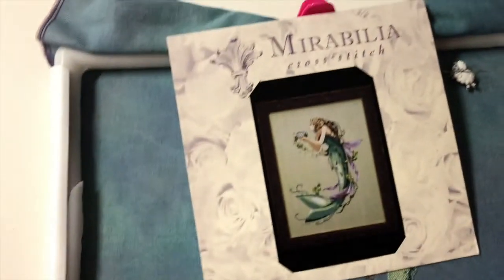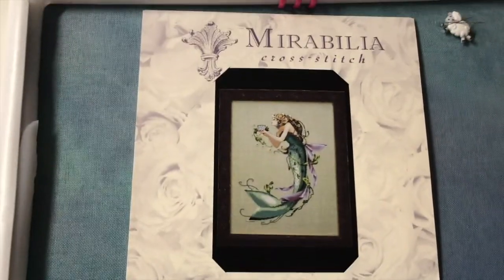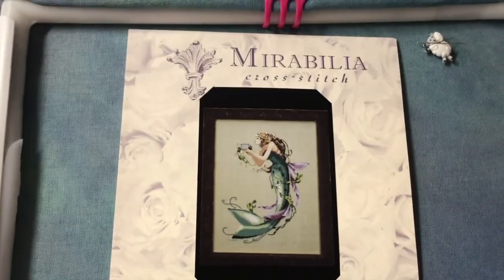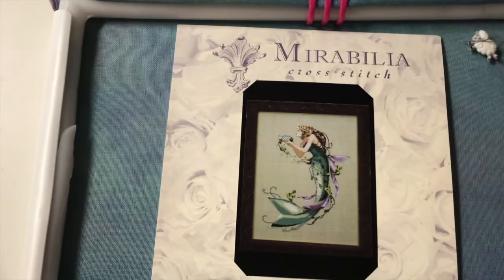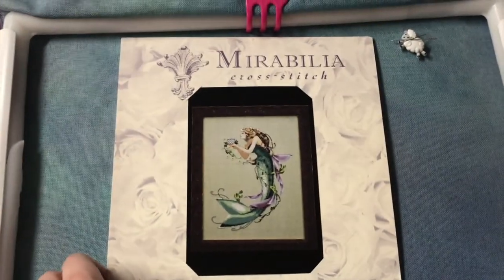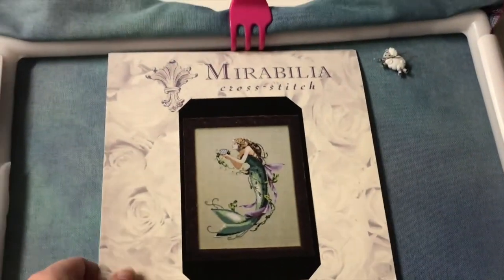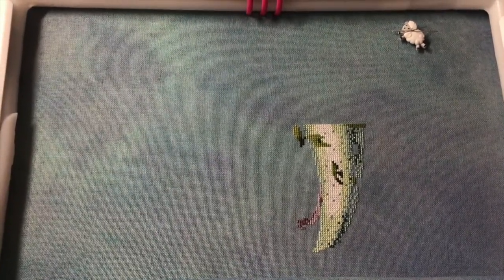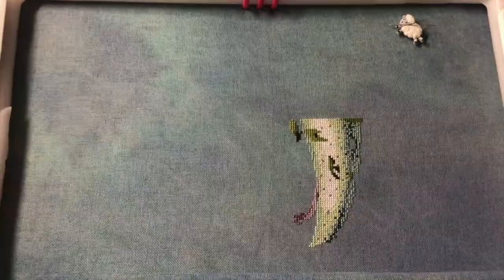This one's in a Q-snap. This is Queen Mermaid, and I managed to get a hold of her from somebody who got doubles when it got reprinted, along with the bead pack, so I'm very excited about that. This is my tiny start. The fabric is 28 count Deep Sea by — I want to say Picture This Plus. She'll be beautiful, but I just wasn't feeling her when I was stitching her — I wanted to stitch something else.